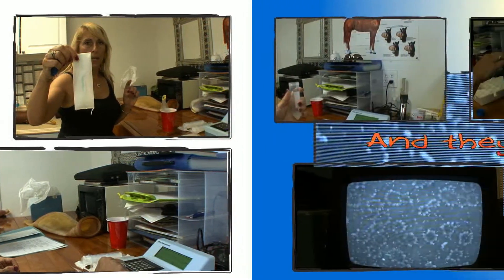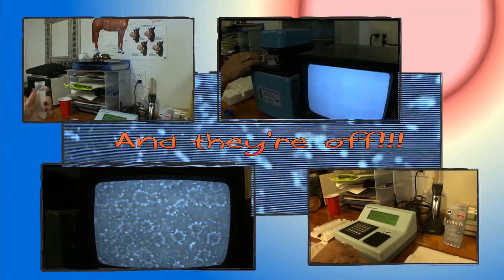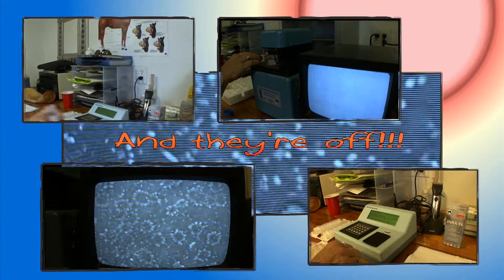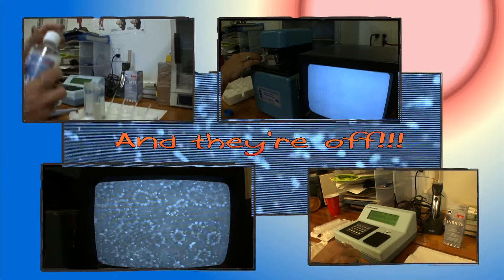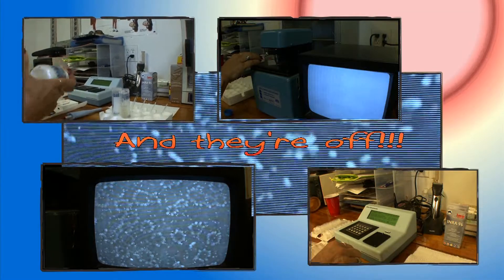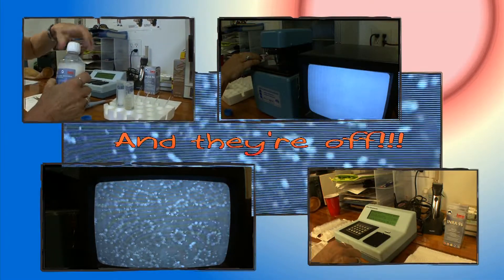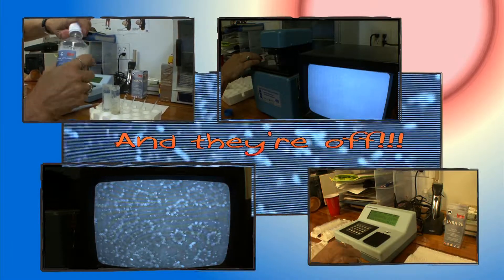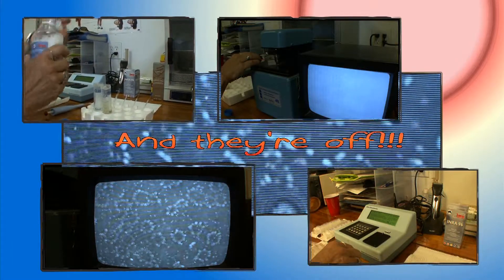And they're off! I'll get my extender. What we're using today is INRA, made by IMV. We've done testing with Amir and know that he holds best in this particular extender.